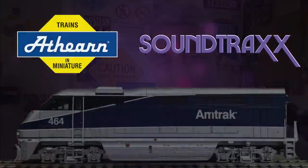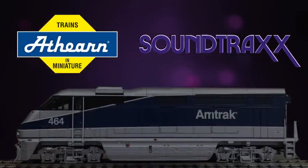Hello people of YouTube and welcome to the next episode of John's Models. I'm your host John Abaticola and today I'm going to be showing you how to install DCC and sound into an HO scale F59 PHI. Special note of thanks to Athern and also to Soundtracks for sponsoring this program. Now let's get over to the workbench and get started.